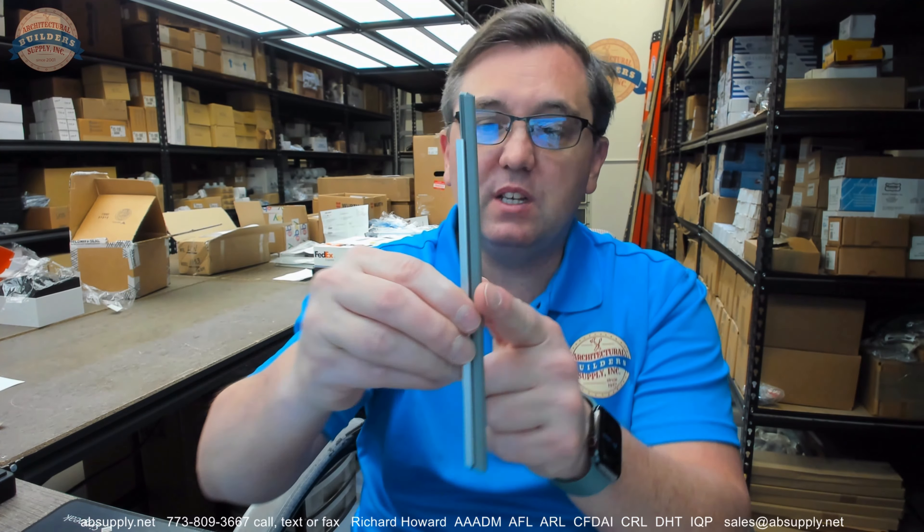The manufacturer says if you're going to use these as an astragal, order two of them. I don't know that I would use these as an astragal. A split astragal really would have one weatherstripping component on one door and the other weatherstripping component on the other door, and those two components communicate to each other to seal.